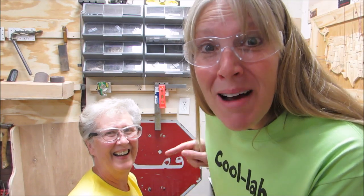Look who I have in the shop! It's my mom! Hi! I'm gonna put her to work doing some sanding.